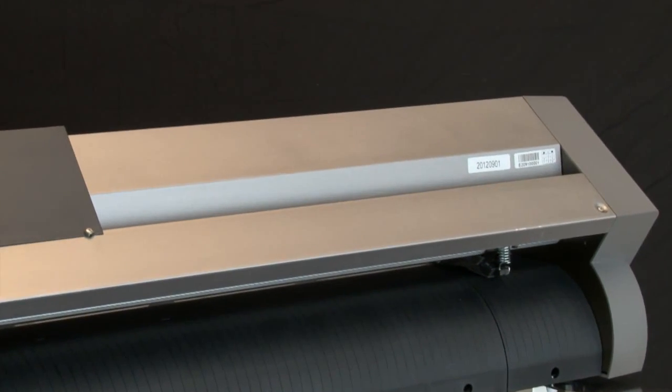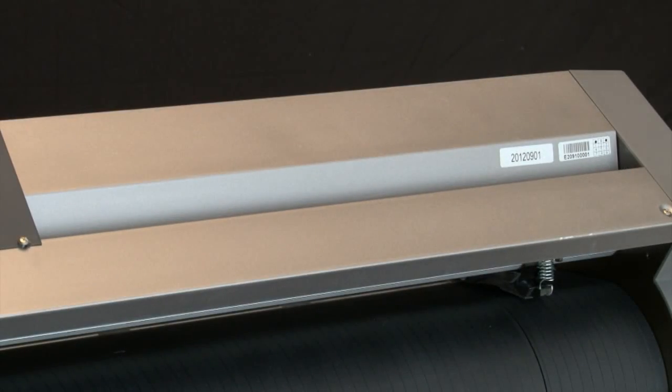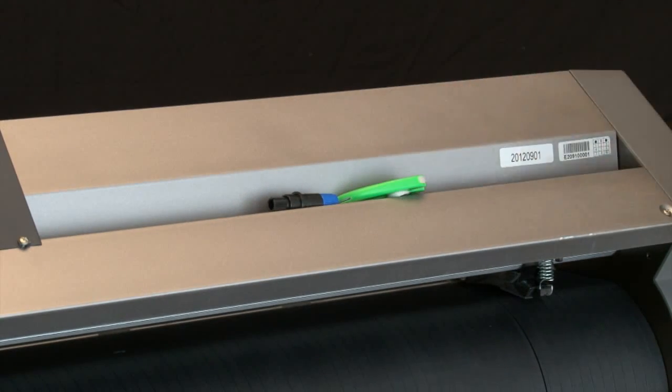Finally, on top of the unit, there's a channel that's very handy. It's where you can place all your tools — your exacto knives, cutting tools if you have more than one, scissors, and other tools.